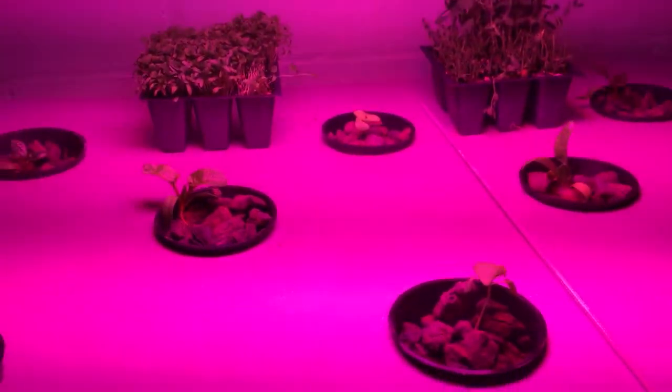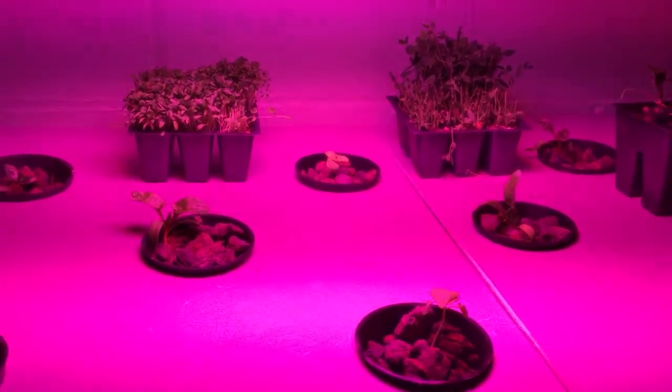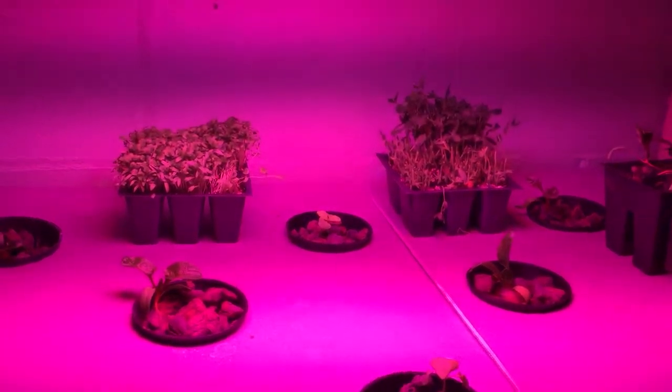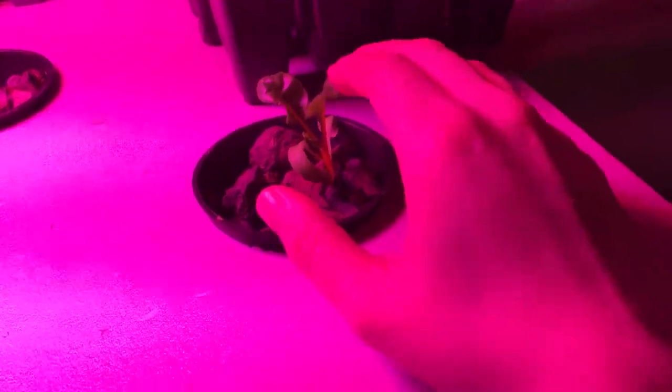I got this going about a week ago. First night I just ran it for maybe an hour or two. Second night, three or four hours. Then I gave it another three or four hours and let it go all night. I didn't take any shots from when I planted from soil, washed them off, and put them in here.